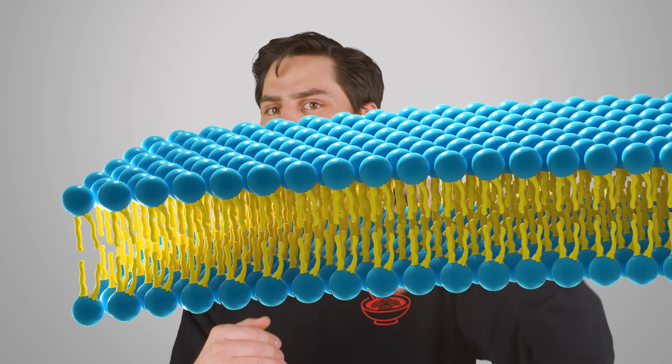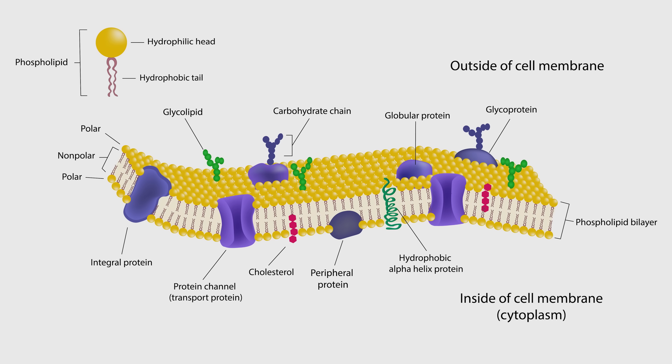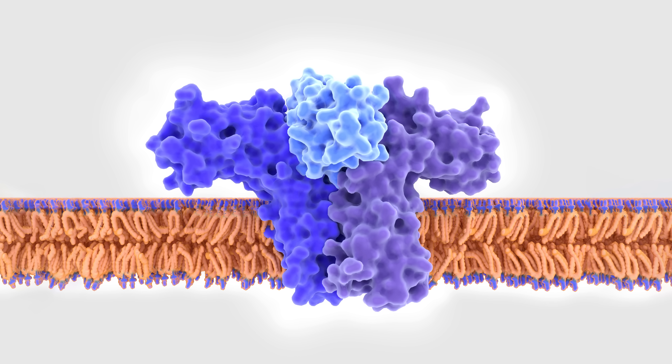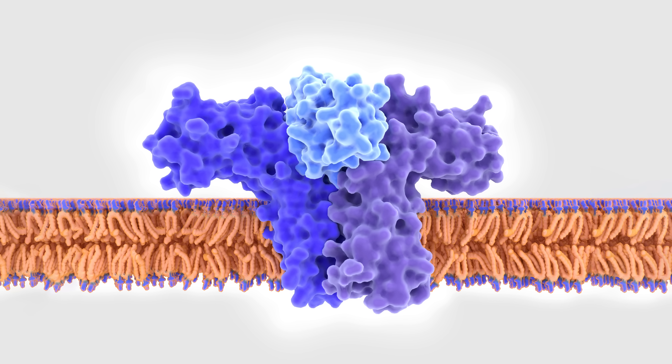For example, cells have proteins on their surfaces that serve as signaling receptors, and they only function because they're shaped in a certain way that allows them to bind with the signaling molecules or other proteins from outside the cell — kind of like two puzzle pieces coming together.